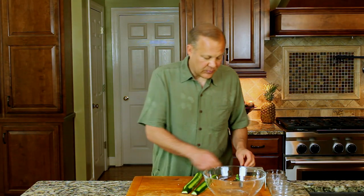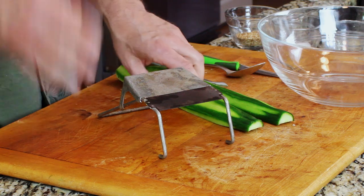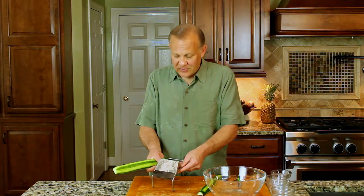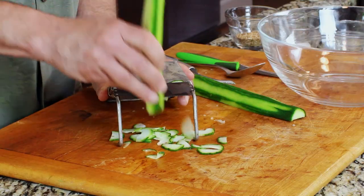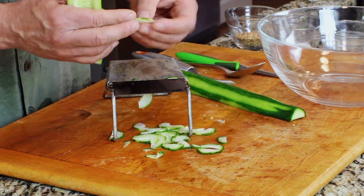We do want to remove some excess moisture. As with other recipes, we want to cut these things super thin. You need a mandolin or a food processor with an attachment. As we slice into the cucumber, it makes a nice pattern — dark, light, dark, light — just for some visual effect.